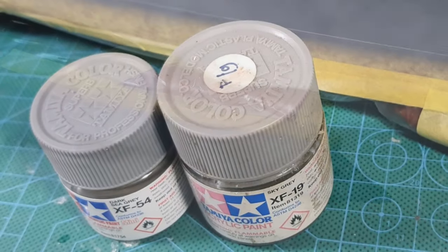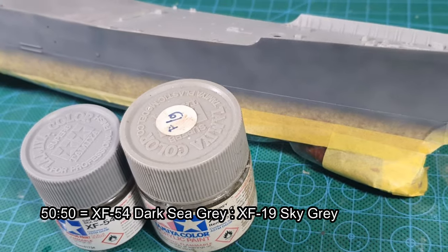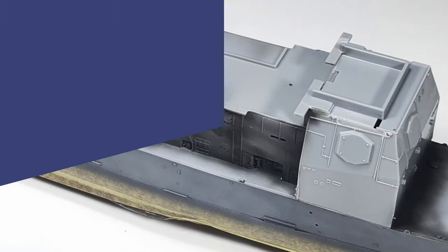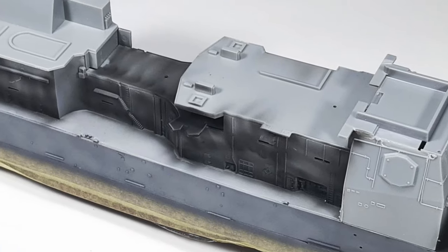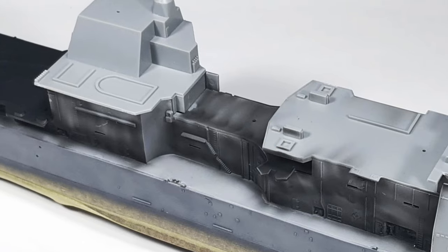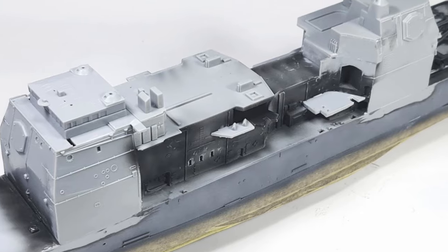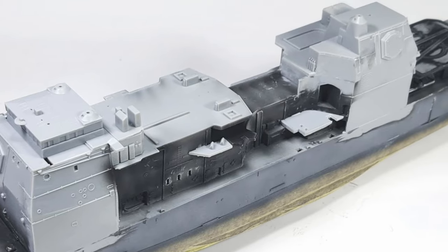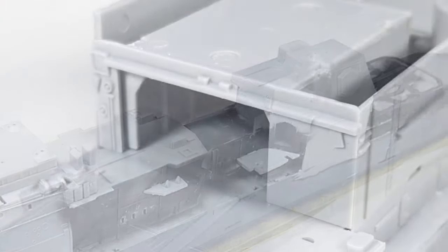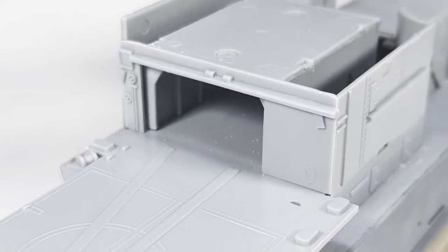Once that is done, I just continued on the upper part of the hull. Before we get to painting the deck, I need to complete the midship part of the ship first. The fitting is poor, like I said in my previous video, so please take your time adjusting the parts. I make sure to use slow-drying cement because the molding is also poor.